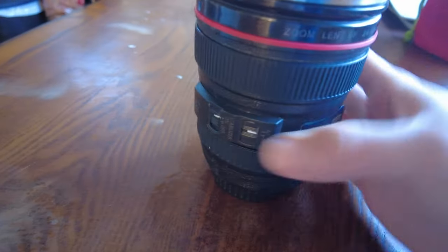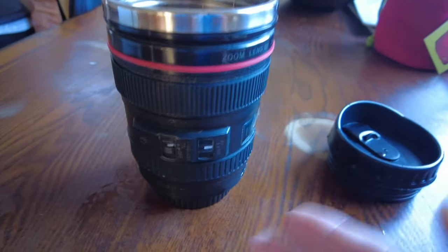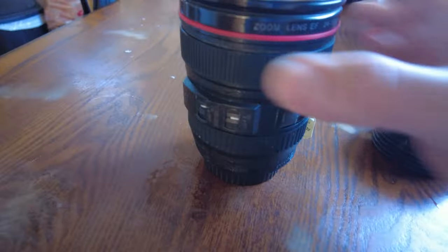It's got a lot of details that are really cool. For me personally, I film a lot of videos so I really like this mug — it's kind of a cool theme, it's very creative.